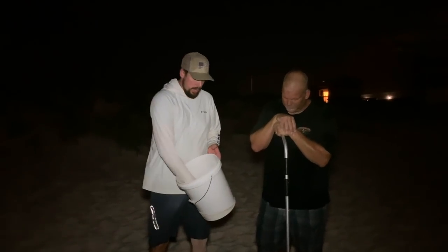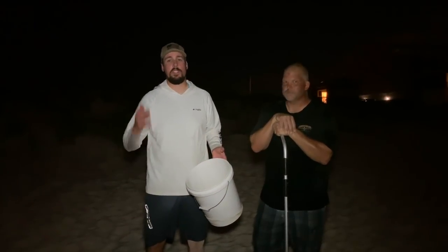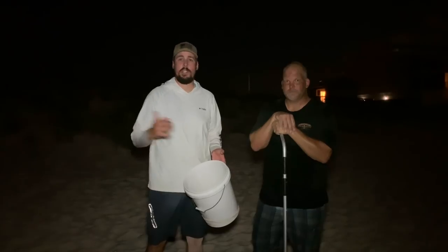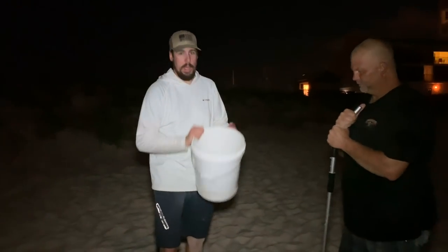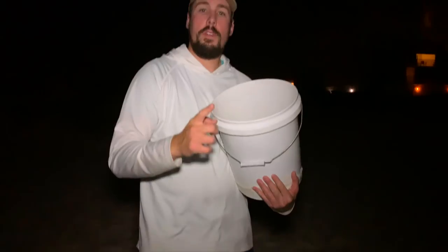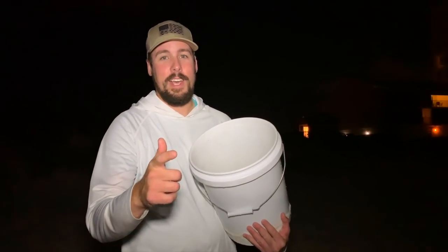Thanks for tuning in today. We caught hundreds and hundreds of sand fleas. This is so basic — all you need is a bucket and a sand flea rake, and maybe a buddy with a flashlight to help you out. It was an awesome trip. We got a ton of sand fleas. Don't forget to subscribe, hit the notification bell, and we'll see you here next time. Bye.